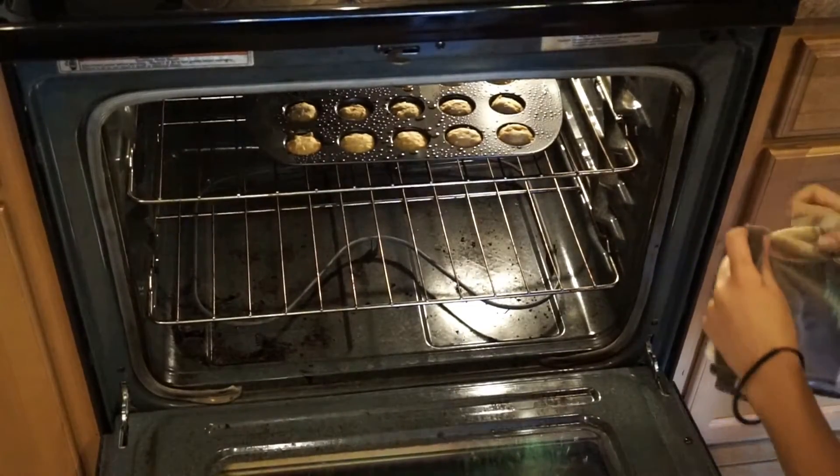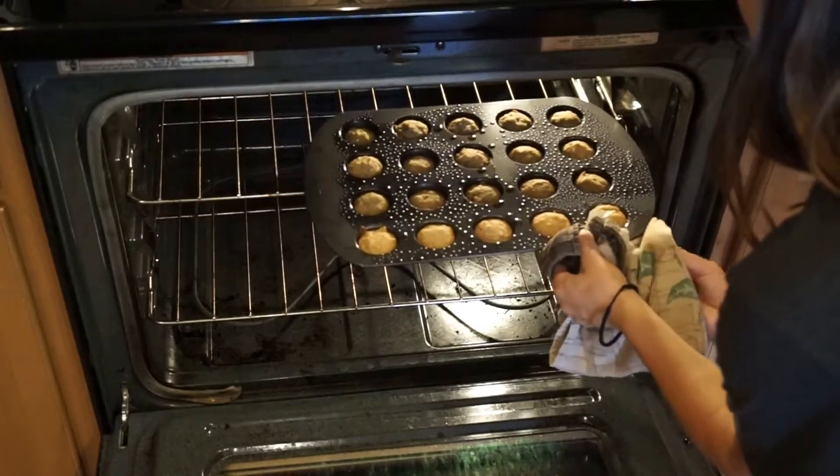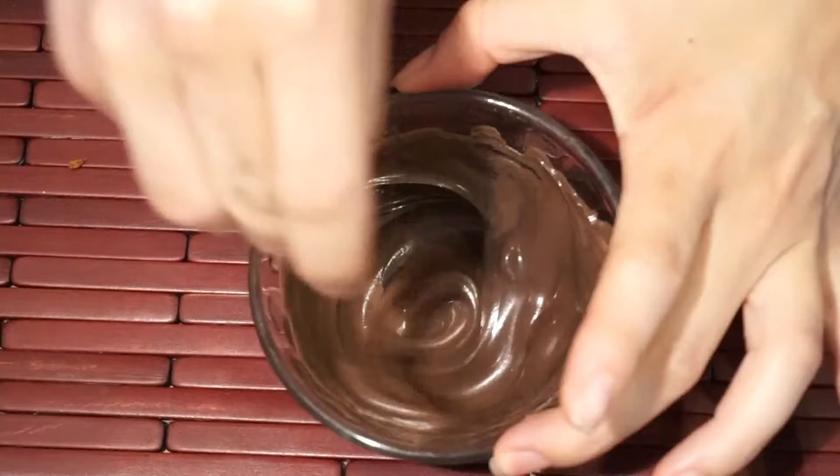Cook for about 15 to 20 minutes depending on your oven, and take them out — make sure you keep looking at them. They should look like this; the bottoms are going to be a little bit darker than the top.